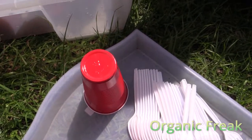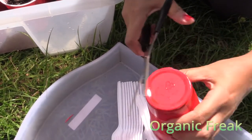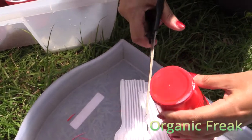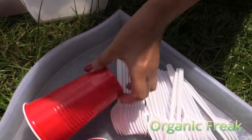If you want to use cups, I'm going to show you how to make holes very easily. You just cut the sides. You cut three holes, and it only takes a few seconds.